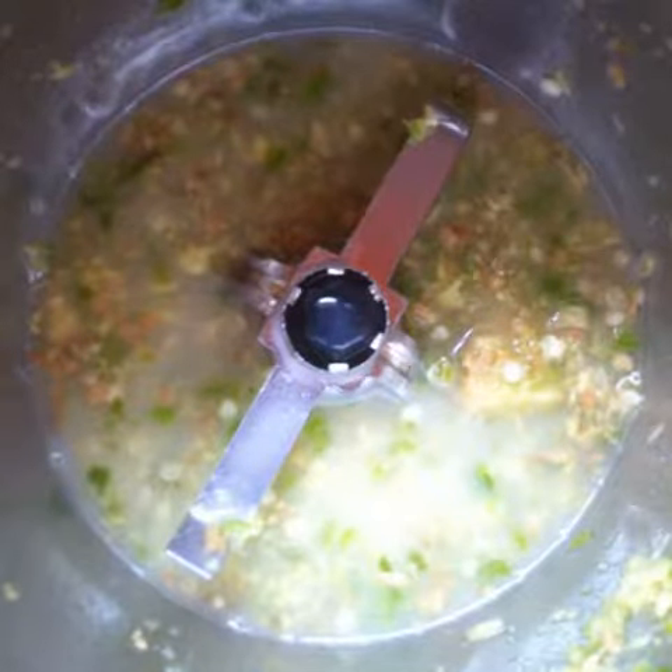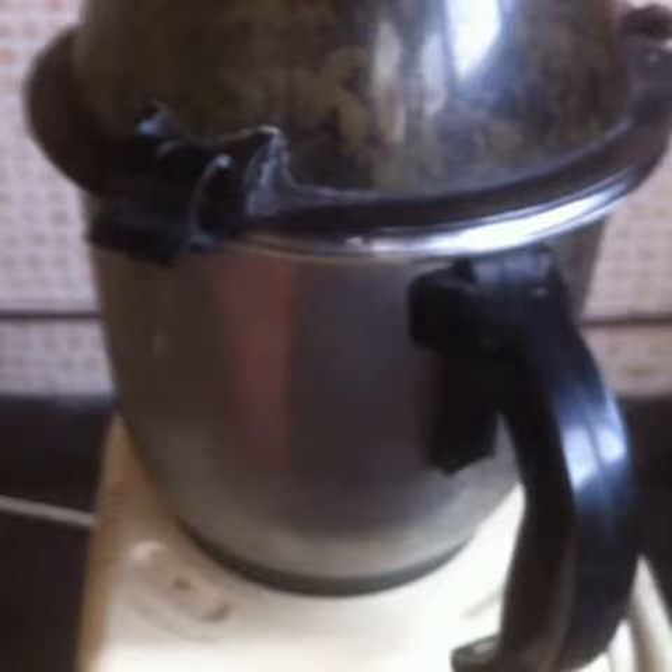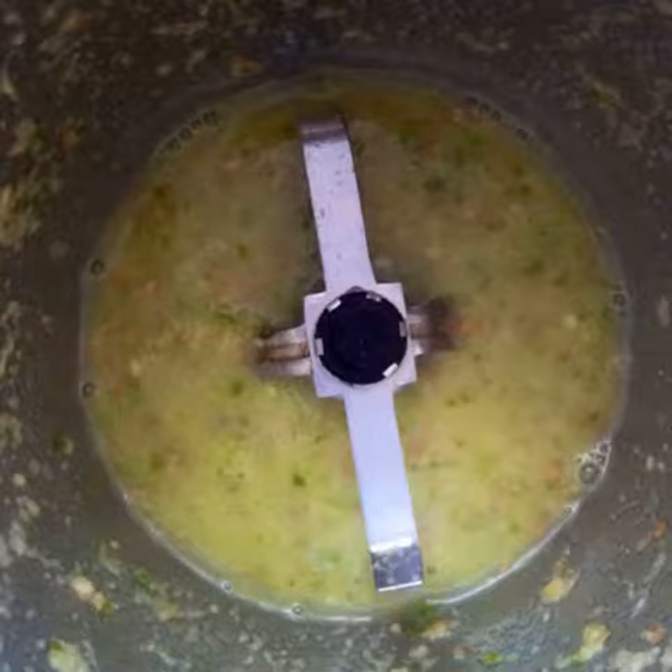Add a little bit of the watery yogurt and swish the jar around to mix. Grind well — there should be no large chunks left of the green chilli and the ginger. Now add a whole cup of the watery yogurt and blend until frothy.